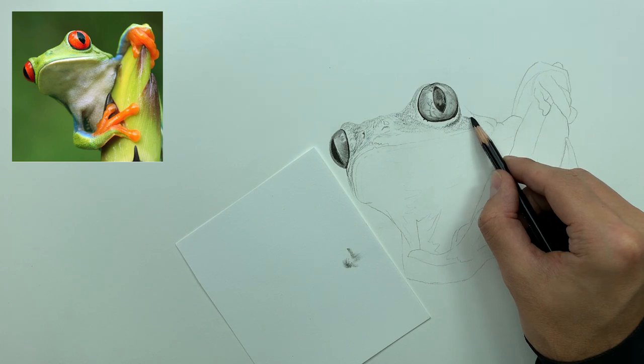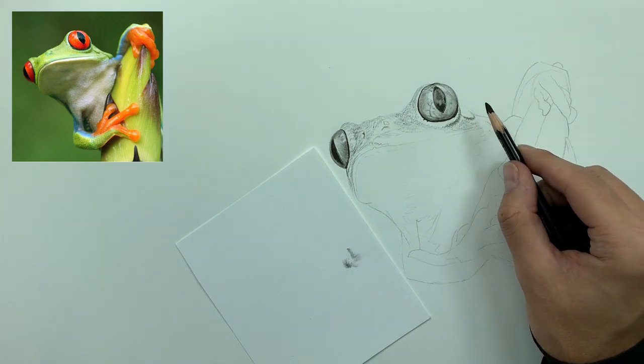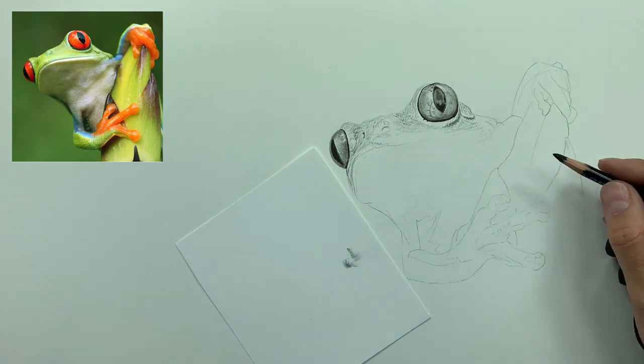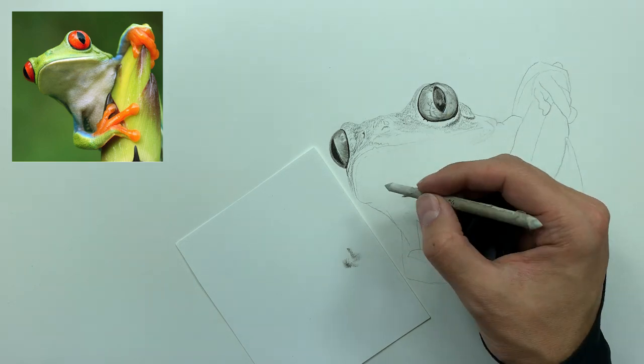With this technique, the harder you press, the darker the charcoal will lay.